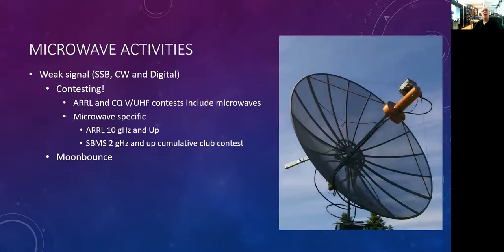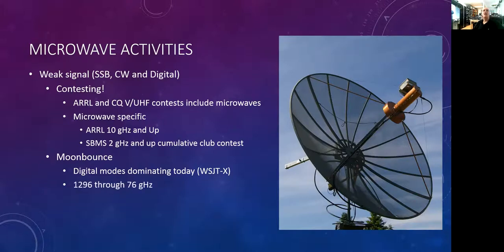1296 is very popular for moon bounce and it doesn't take a lot of equipment, especially using the digital modes. This is a repurposed C-band satellite dish, repurposed with a new feed and a positioner to follow the moon — you've got yourself a station for doing moon bounce. Moon bounce on microwave is being conducted from 1296 all the way up to 76 gigahertz these days.